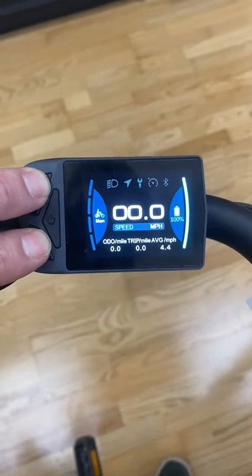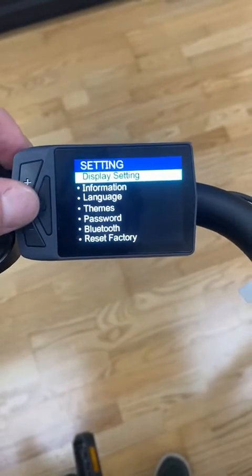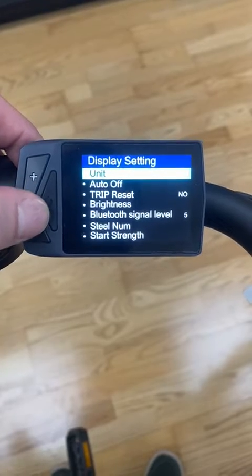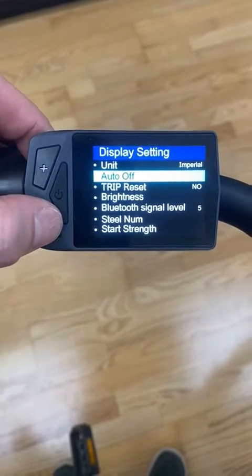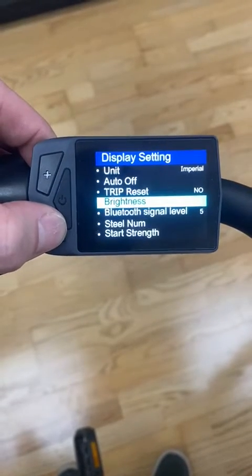If you hold these two buttons at the same time you'll see the back-end settings. The display settings allow you to change the units from metric to imperial, how long you want it to be before the bike automatically turns off, whether you want to reset the trip, and screen brightness.